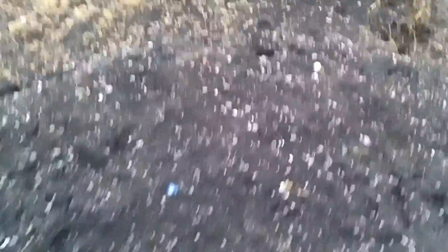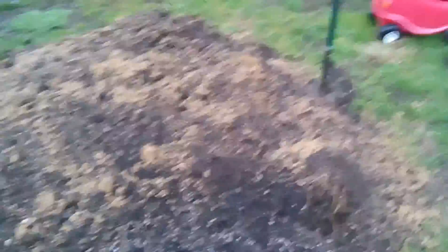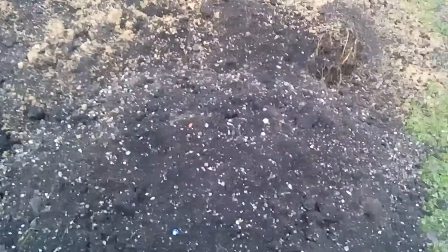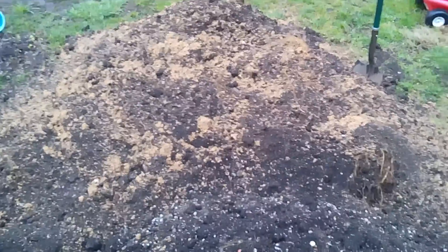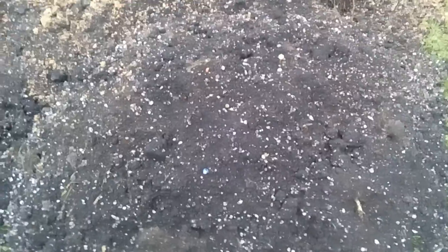Getting back to this, I'm going to inoculate this pile too and then try to cover it up as best I can with a tarp. The next video will show me lifting the tarp and showing you all the mycelium that's grown. It's going to be loaded, and then I'll turn it and do it again. My battery's running out.